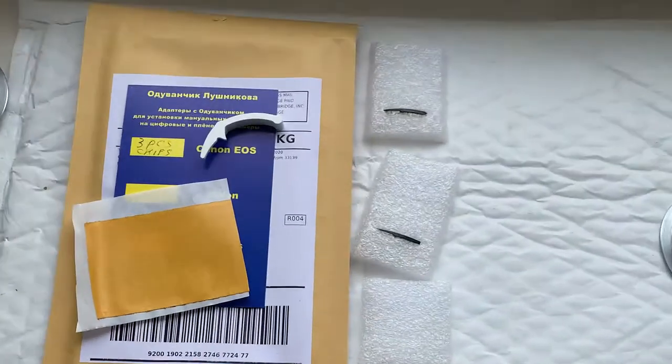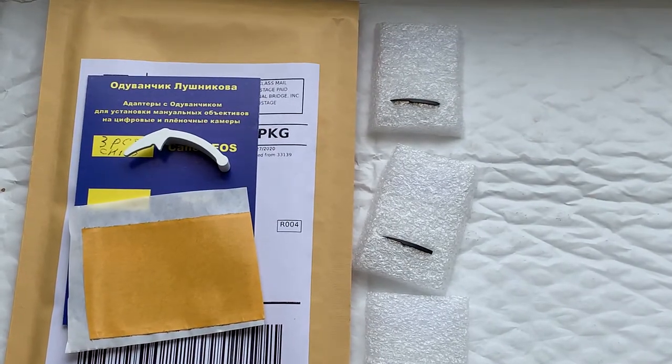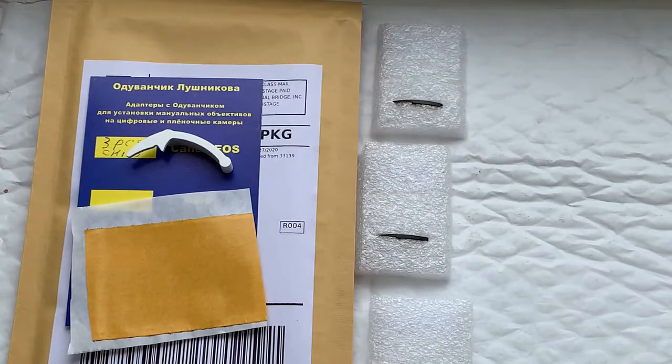All chips fully work, fully pre-programmed, not damaged. Be very careful with the chips and the chip will work for a long, long time. Now I'll package your chips and send them to you today. Thank you for your purchase and thank you for your attention.